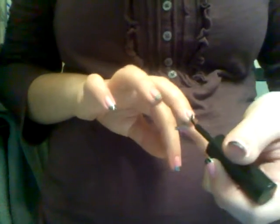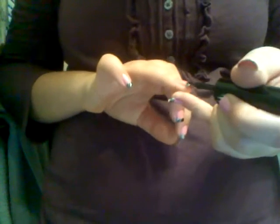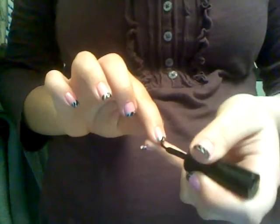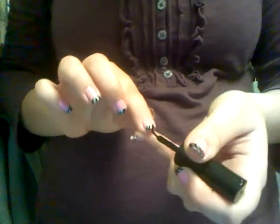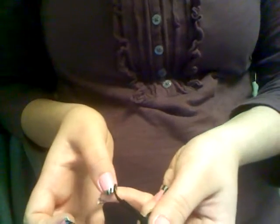And then you take the black and you kind of just diagonally line it. You can go diagonally in whichever direction you feel like. And then just kind of do that — so that's that.